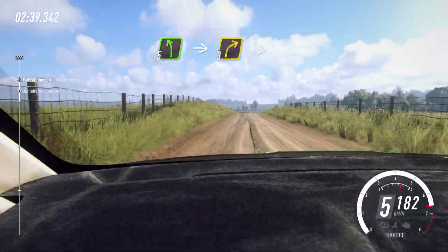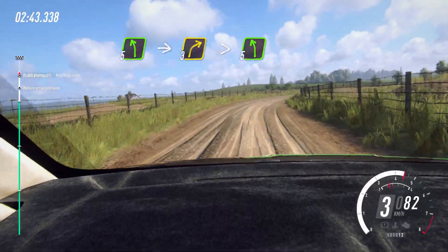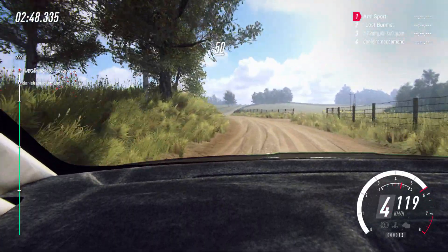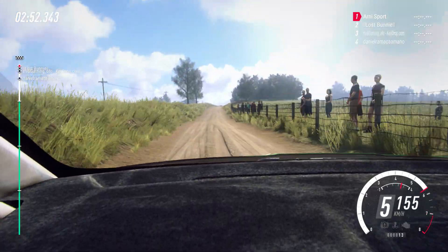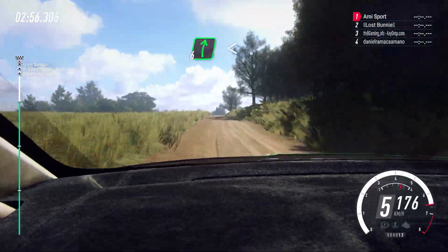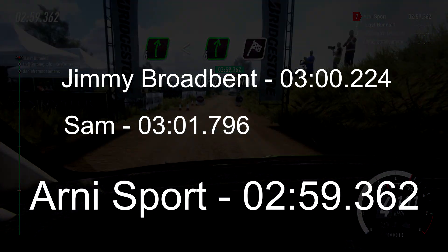5 left, into 3 right long tightens, into 5 left. 50. 6 right long, opens of a crest, to keep middle of a crest, into 6 right, extra long, over finish, to stop.